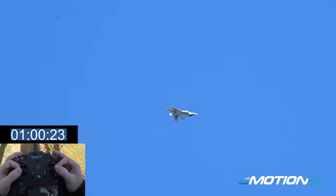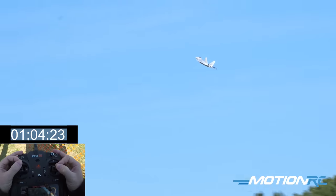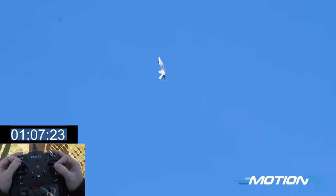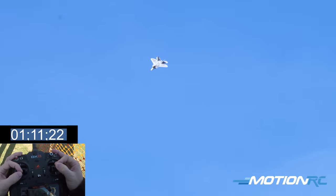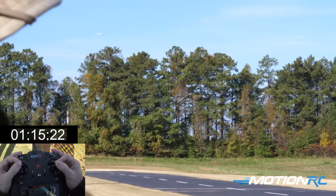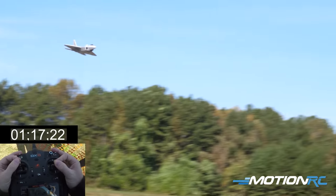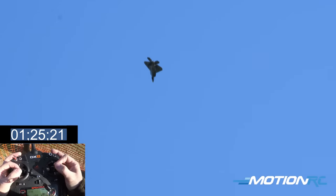Let's do a pass and take a listen to the throttle as she comes by. Love that sound. Is it a 12-blade? This is a 9-blade in here. She sounds really good for a 9-blade. The 8S will be the 12-blade setup.